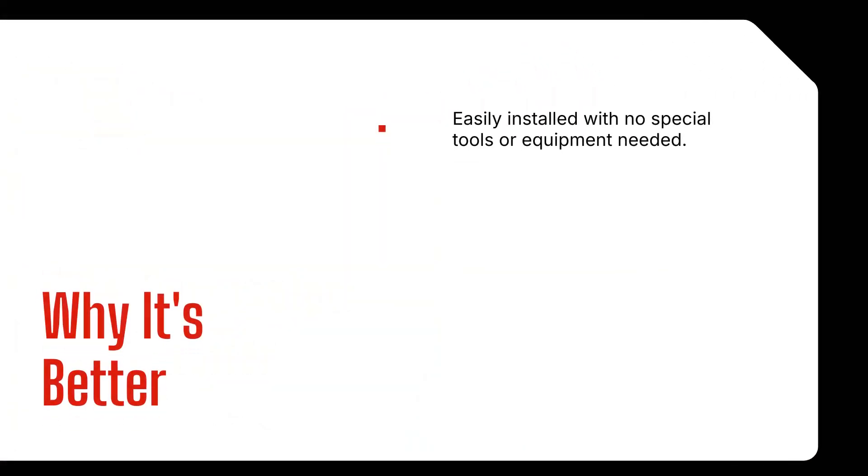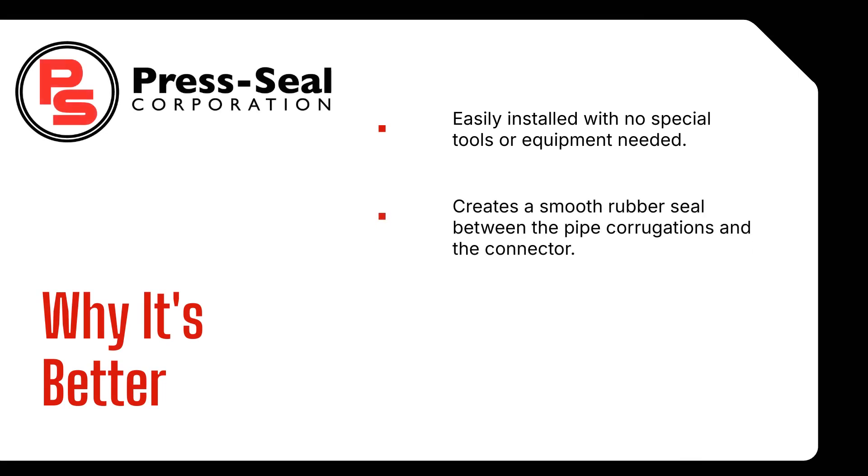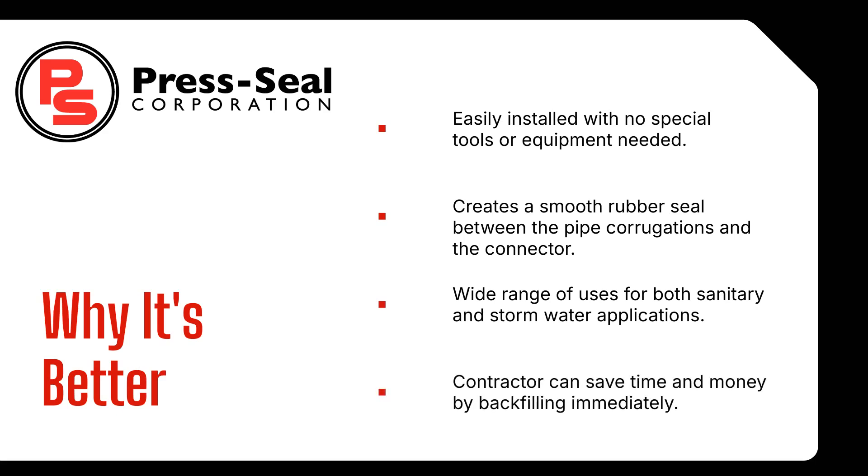With no special tools needed, the corrugated adapter creates a smooth rubber seal between the pipe corrugations and the connector. Use in a wide variety of applications for both storm and sanitary solutions, and the contractor can save time and money in the field.